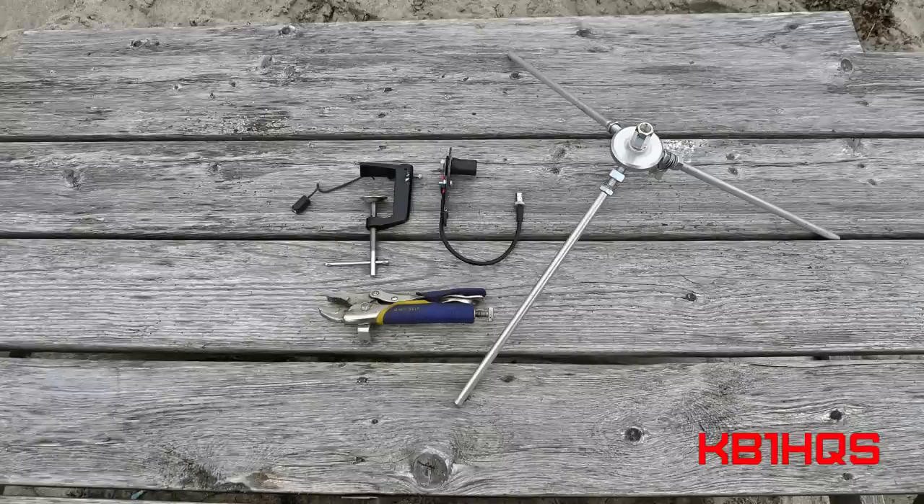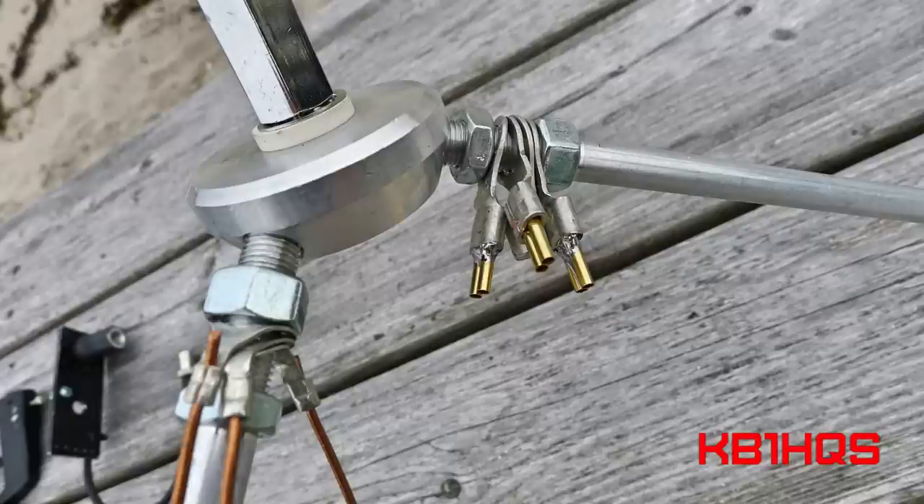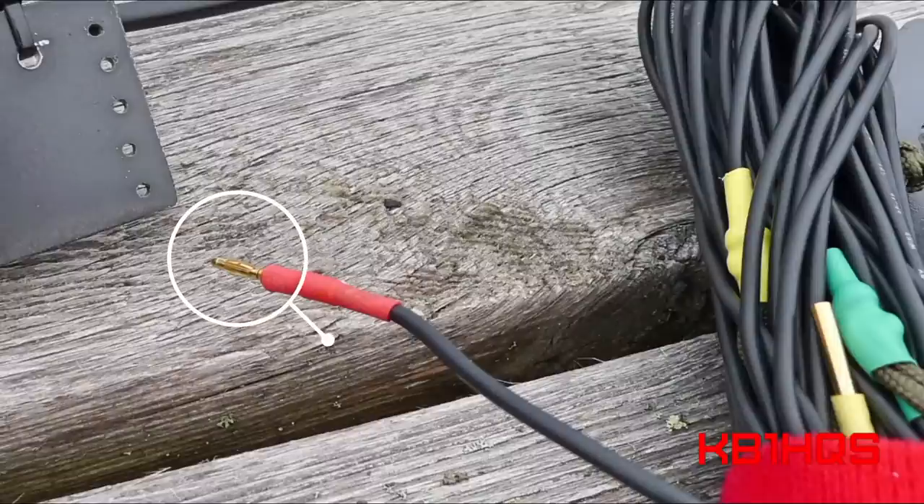This is the tripod from the Take It Along kit, and you'll notice I've added some ring terminal extensions for the radials. Having used the Pactenna system — and if you haven't checked out my review on the Pactenna Mini, be sure to do that — the Pactenna system uses elements where the radials are terminated with a mini RC bullet connector. I've added this feature to all my other antenna systems so that I can use my radials interchangeably.